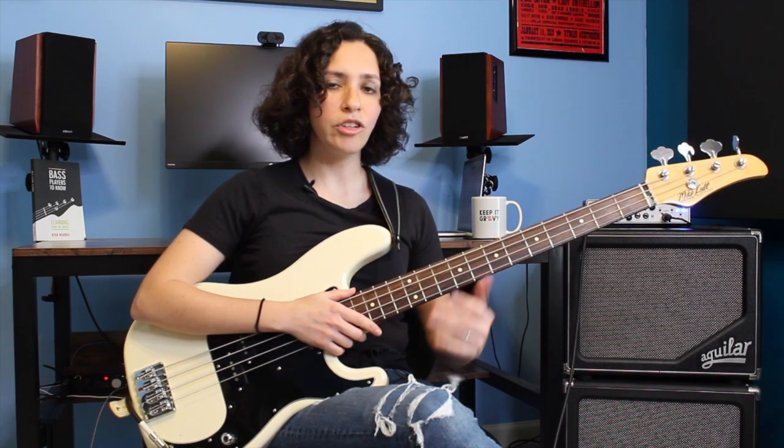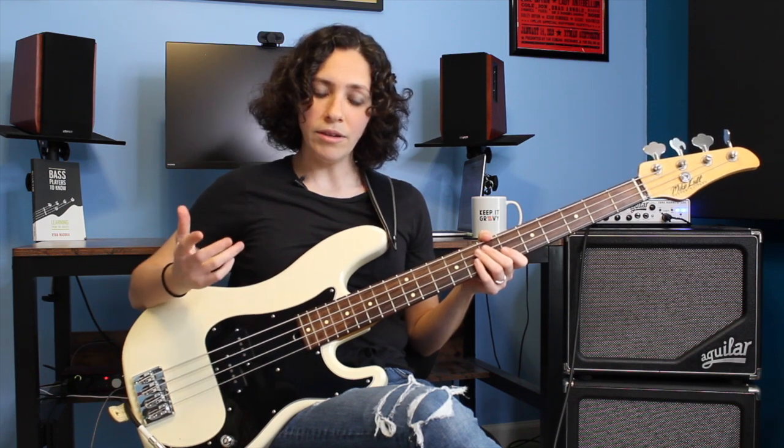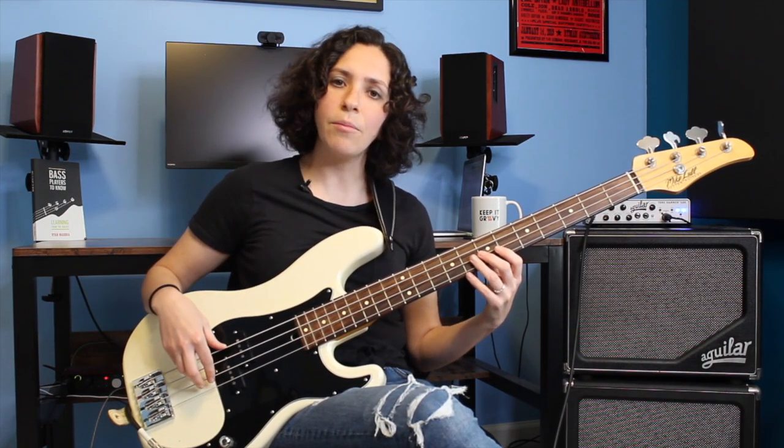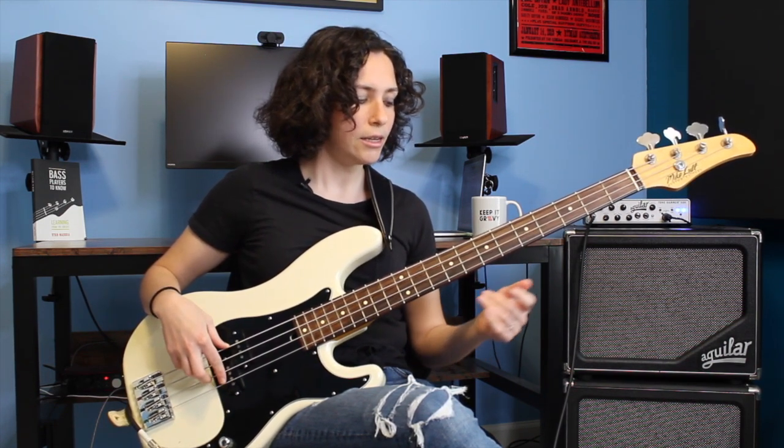We're playing it in the key of E, so let's find our 1, 4s, and 5s so that we can play our standard 12 bar. I like to play this around the middle of the neck — E here on the 7th fret of the A string. We do have an open E at our disposal, but I'm gonna use this one because the pattern requires us to play some lower notes. My 1 is the E. My 4, going through the 1, 4, 5 chord progression, is gonna be A — going 1, 2, 3, 4 up the E major scale to land on A. A is our 4 chord. You can play it down here but for the pattern I'll stick to the higher A, also on the 7th fret of the D string.